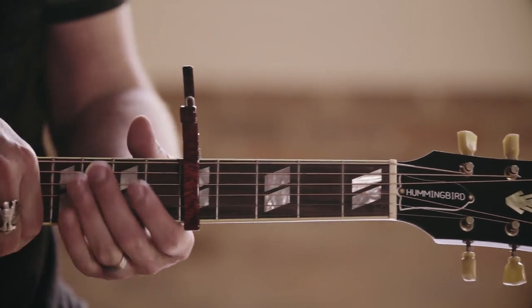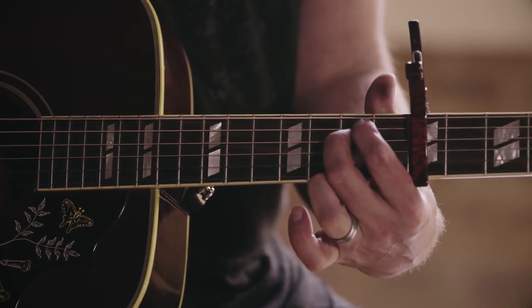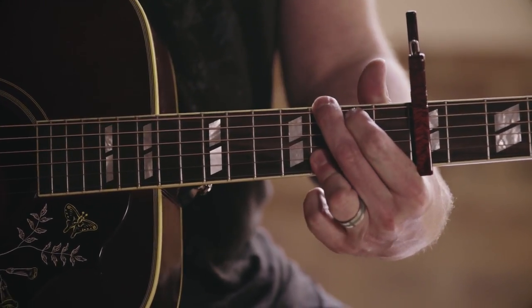The song is in C, so we're going to capo on the fifth fret and play G shapes. The opening verse of the song is just a G, an E minor, a D, a C, a D, and then back to the G.